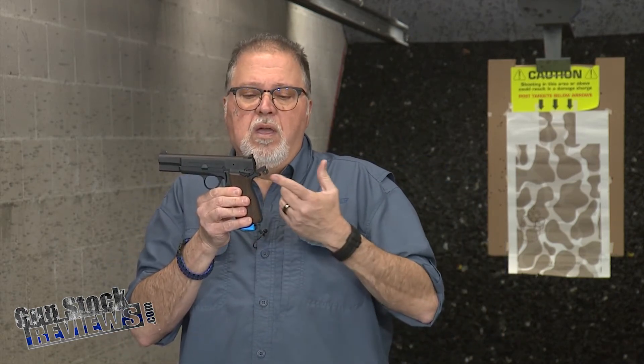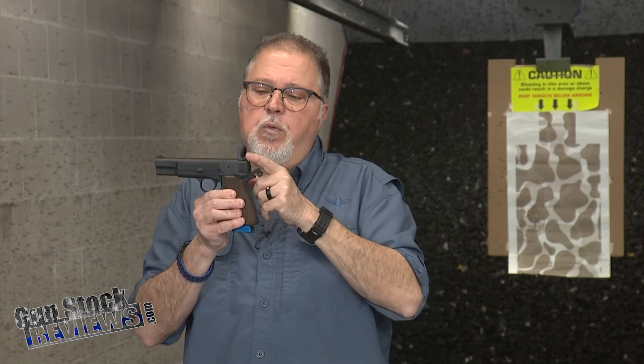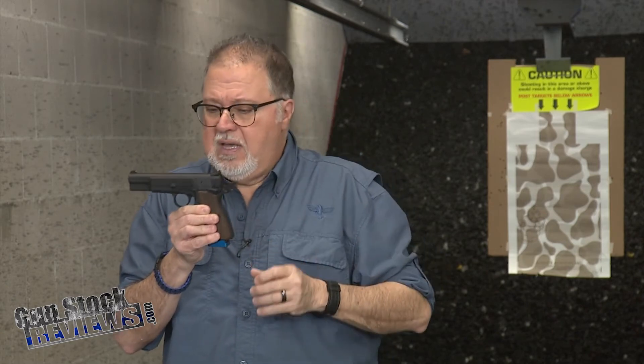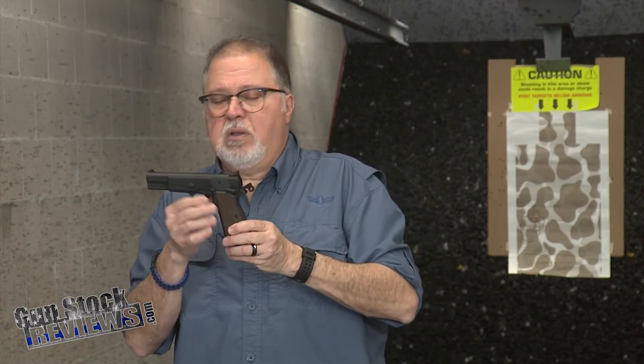This pistol is so cool — the no-bite hammer, the high visibility sights, the rear sight is serrated, and the front dot is just perfect. There's little or nothing you need to do to this SA35. This is a great pistol, and I can't wait to test it. We'll do some ballistic testing with it too.